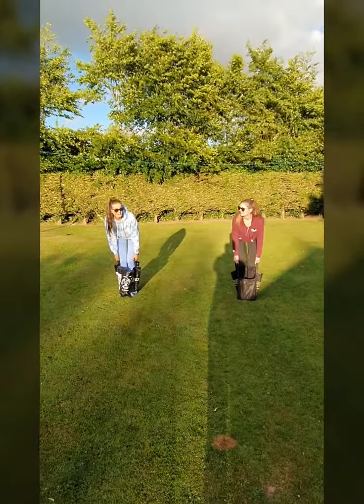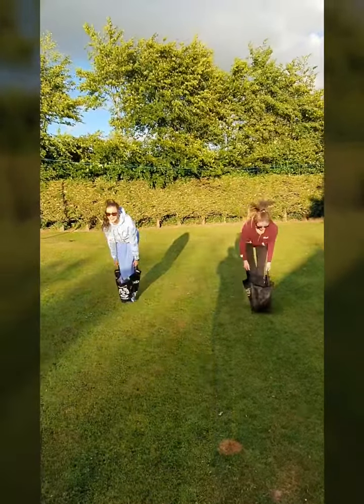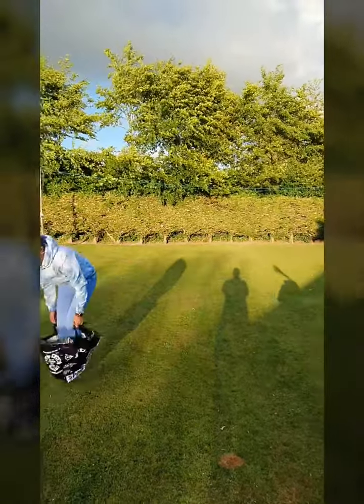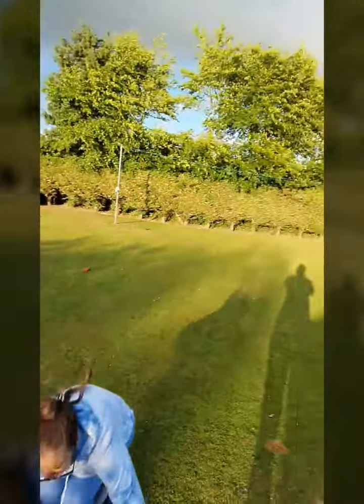You ready? Ready? Go! Come on, Ola! Come on! Come on, Ciara! Go! Go!